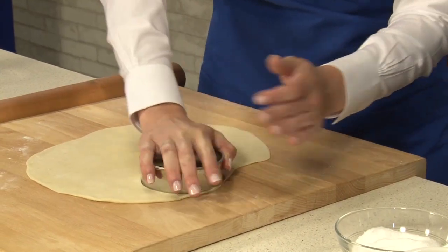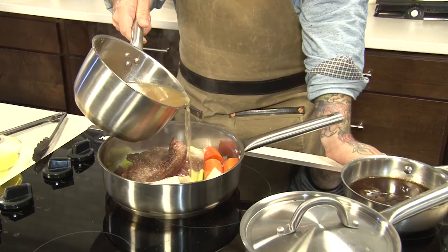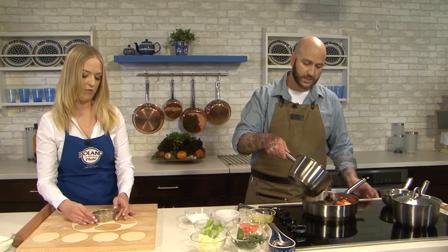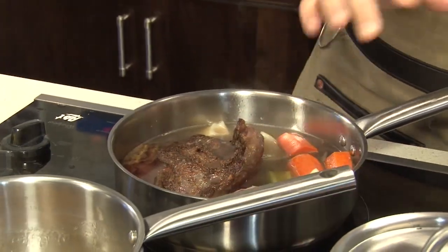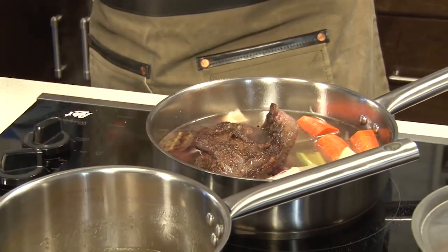We can go ahead and punch our pierogies out. This wine is looking like it's pretty much reduced by about half. At this point, I have a little bit of veal stock that we pre-made — you can use chicken or beef or whatever you have at home. I just want to put enough in to come up the sides of the beef. We're not completely covering the beef, just halfway up the sides. We'll put a lid on this, pop it into a 250-degree oven, and let it braise for about four and a half hours.